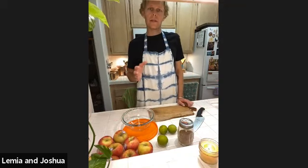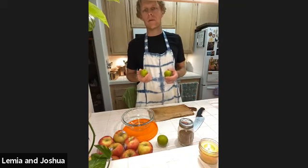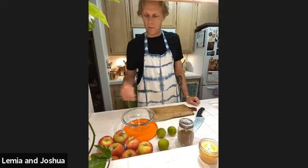The cool thing about this recipe is that you can really change how tangy you want it by adjusting the volume of lime you put in. I'll start with one lime and then add or take away from there.